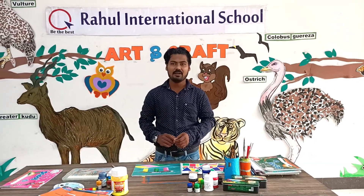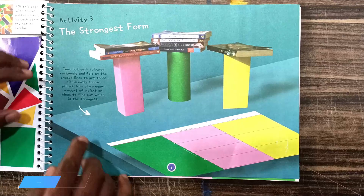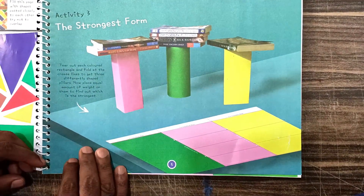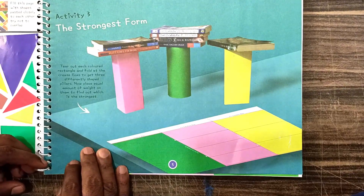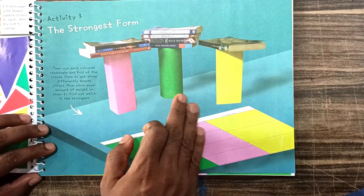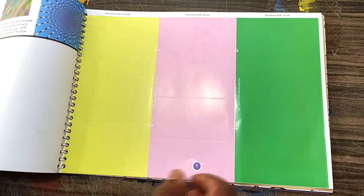Good morning learners, today we are going to learn an art and craft activity for grade 2. Today's activity number three is called 'the strongest form.' Tear out each color's rectangle and fold at the crease lines to get three differently shaped pillars. Here we have three forms: this is a cuboid, this is a cylinder, this is a pyramid. First, we will tear out page number seven.